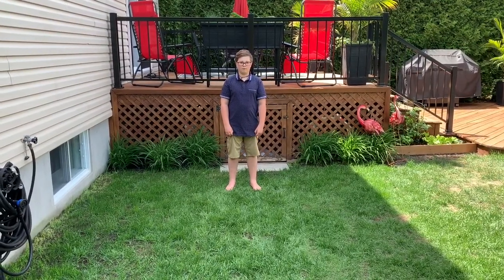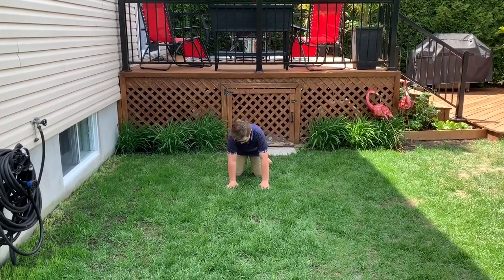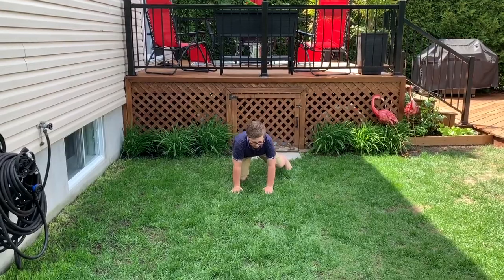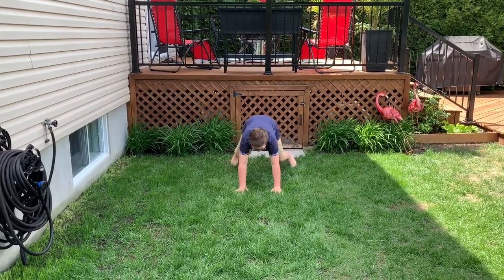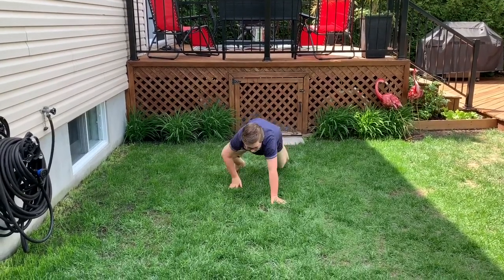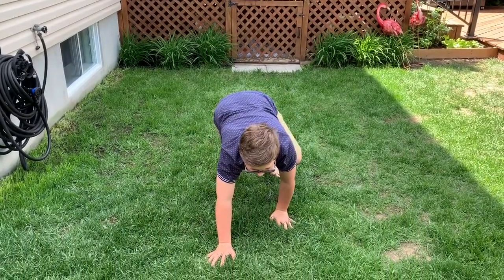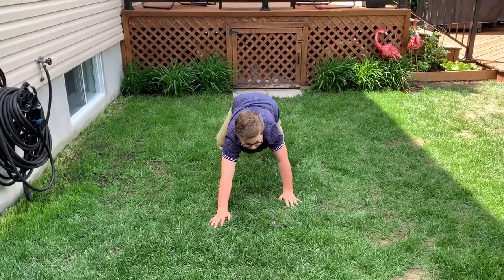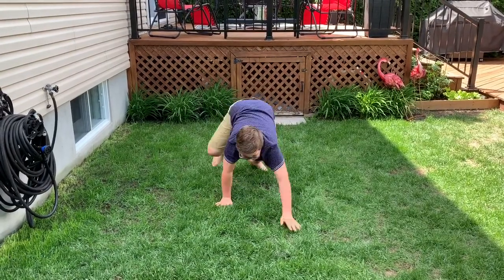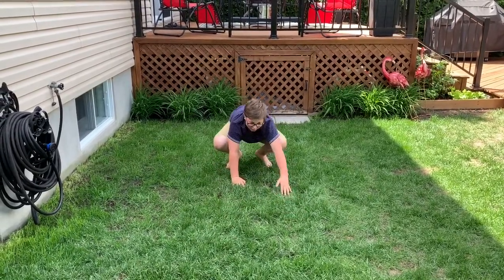Start by kneeling on all fours with your hands under your shoulders and knees under your hips. Extend your legs slightly bent and spread your fingers to ensure you have good contact with the floor. Walk using your feet and hands across the floor, then stay in the same position and walk backwards. You can try changing the speed by going faster or slower. And if this movement is too hard for you, you can always ask your mom or dad for help.